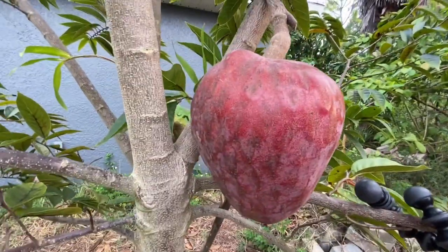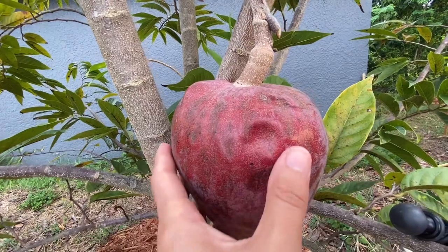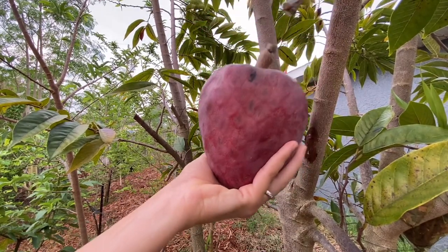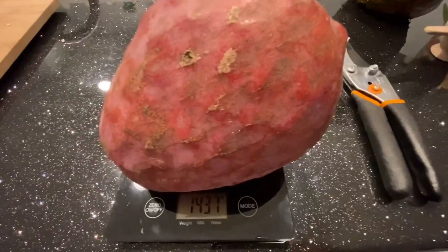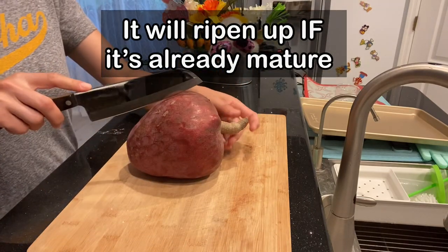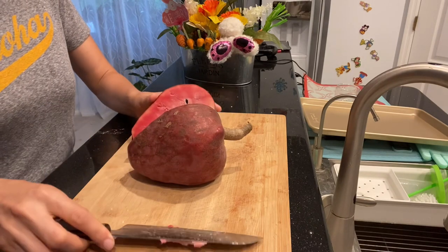Hi everybody, my name is Erie and I will be harvesting this beautiful custard apple today. You can see how I push on the fruit and it's just very soft, so today I will cut it off. This is the best time when the fruit has reached full flavor and sweetness. But you can cut this fruit even earlier, before it gets soft, for whatever reason — it will ripen up because it's a climacteric fruit, it will ripen even after cutting.